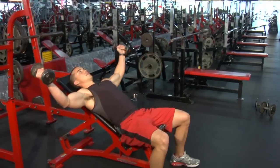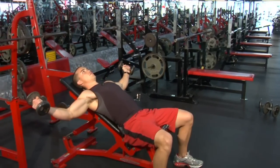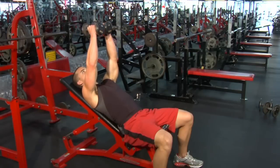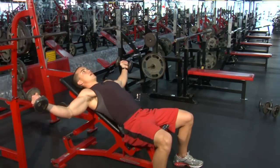Lower the weights down to the side until they are approximately parallel to the floor. Return back to the center. Inhale on the way down, exhale on the way up.